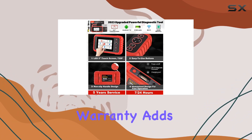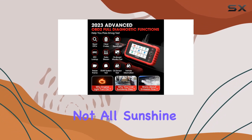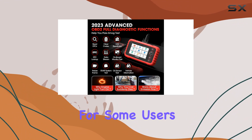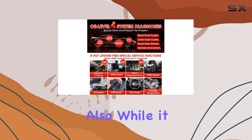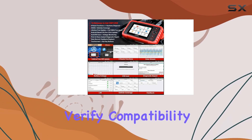Plus, the five-year warranty adds peace of mind to your investment. However, it's not all sunshine — the five-inch screen might feel a bit cramped for some users, impacting readability. Also, while it supports various vehicles, it's essential to verify compatibility before purchase.